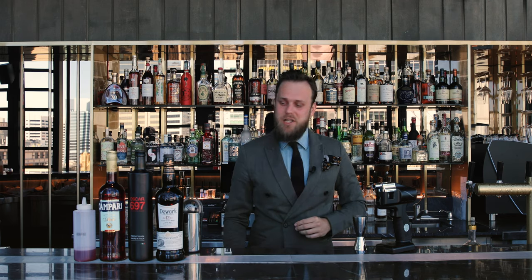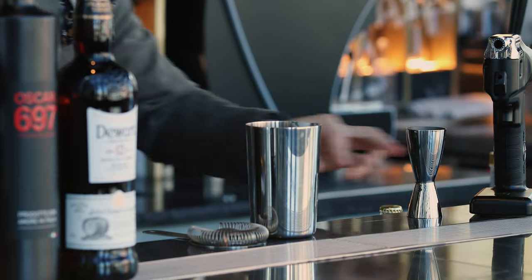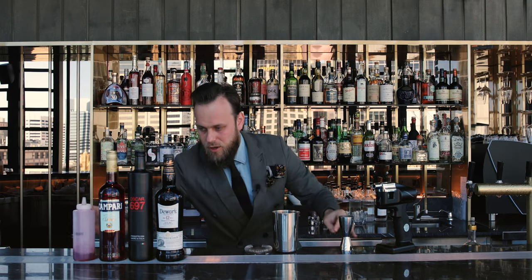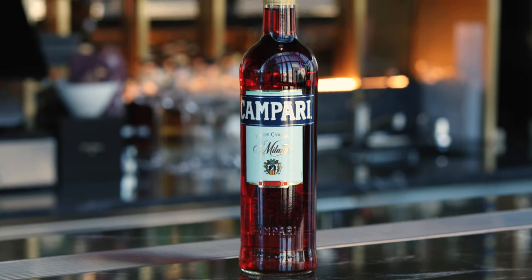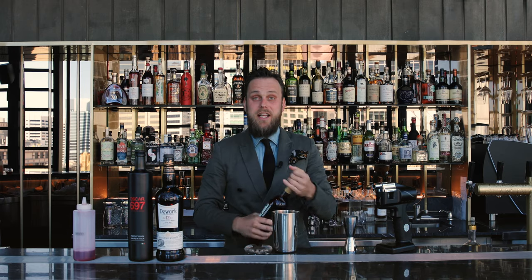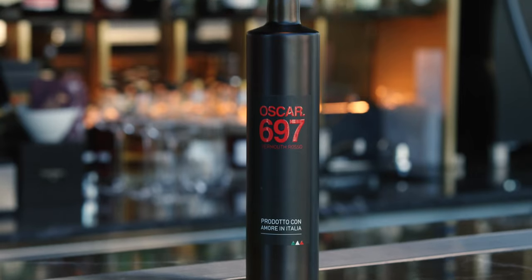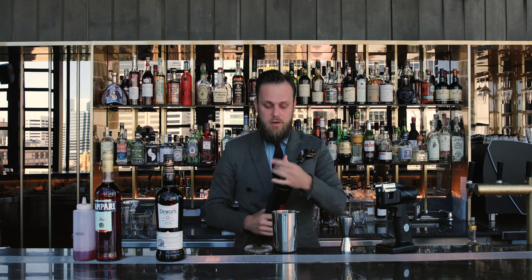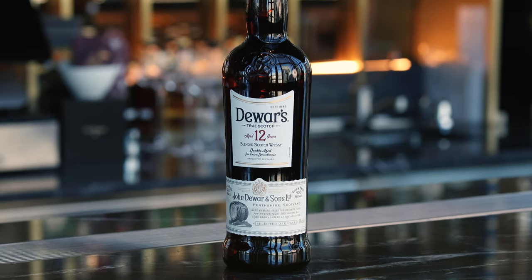So let's start with the actual cocktail making. We will need a mixing glass and we're going to start with 10 ml of grenadine syrup, followed by 15 ml of Italian bitter Campari, 30 ml of vermouth, and 30 ml of your preferred blended Scotch whisky. Today we're using a 12 year old.